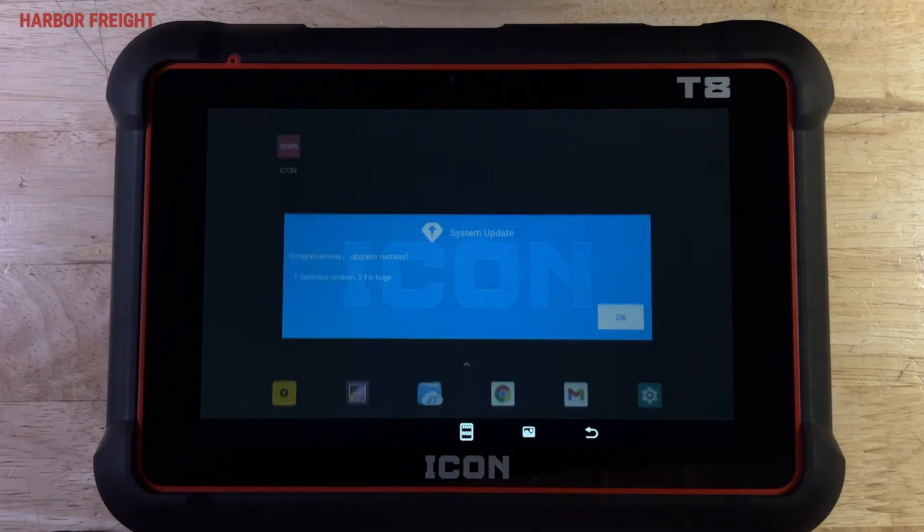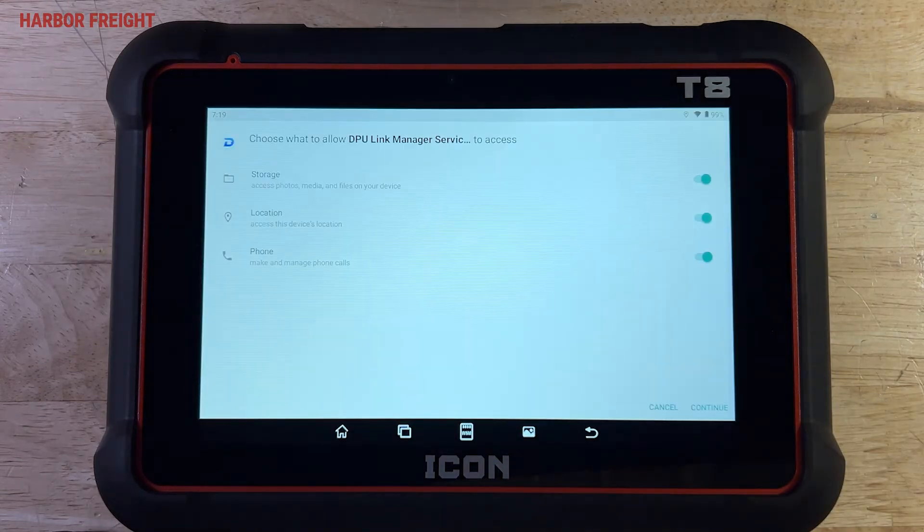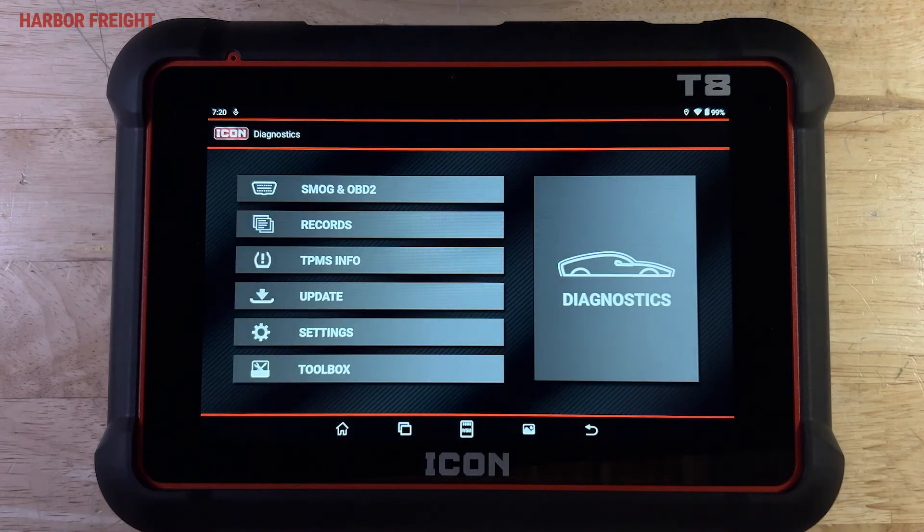You'll be prompted to grant permissions to DPU Link Manager service. This is the service that manages the connection to the scanner's WSM module. Tap Continue to grant the necessary permissions.